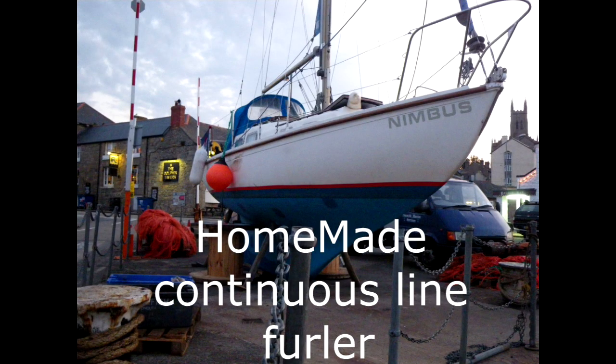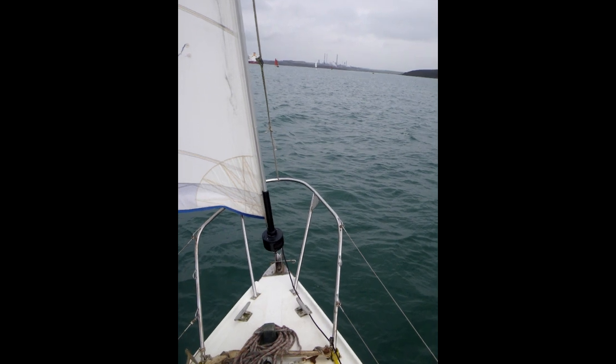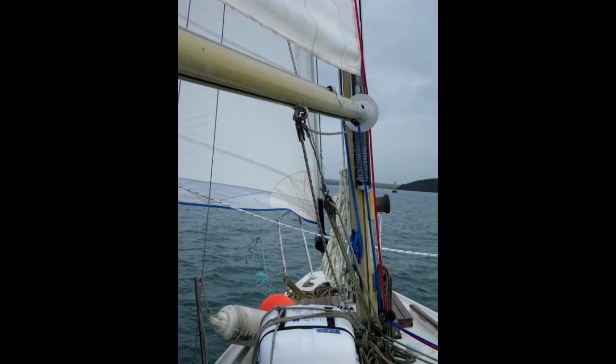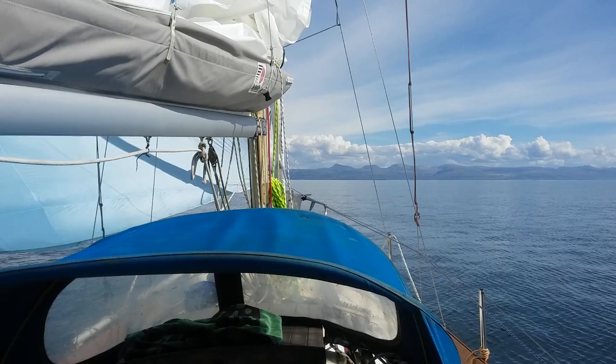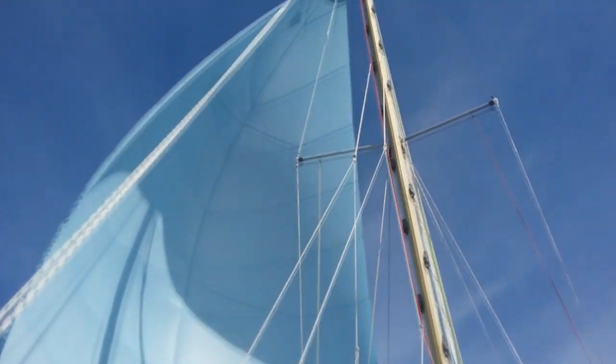When I bought Nimbus, the forestay was integral with the old furler unit. So when I replaced the forestay, I replaced the furler unit at the same time. And after some voyages and bad experiences with the en masse furler, I replaced that, and eventually replaced the mainsail and genoa.